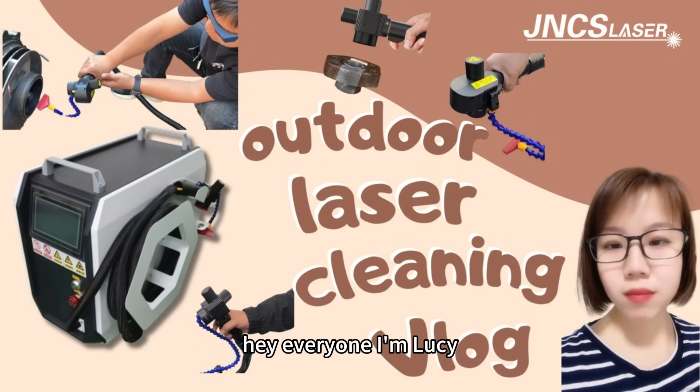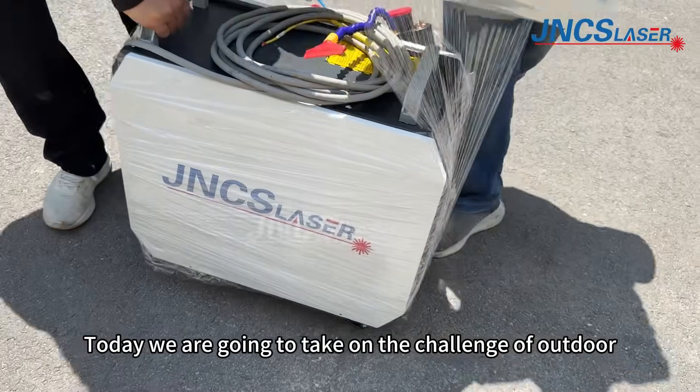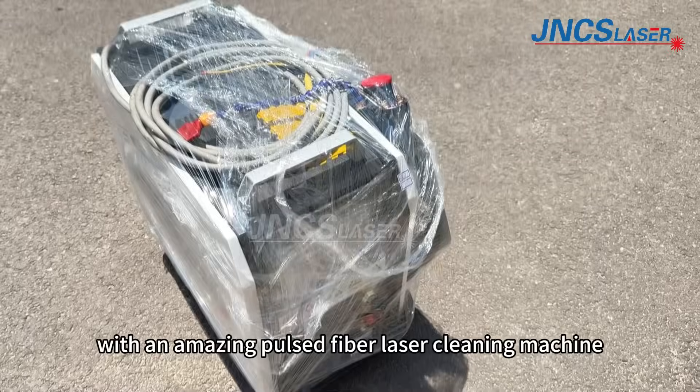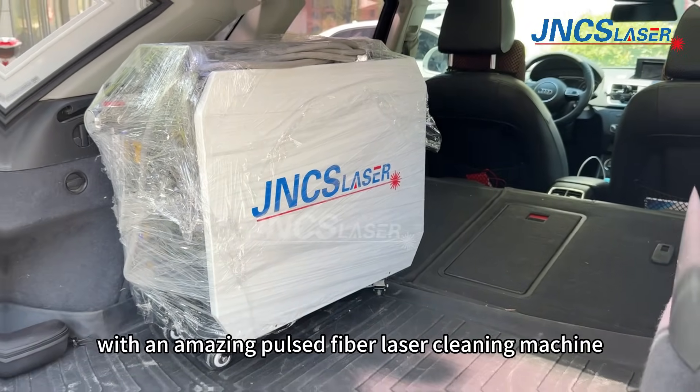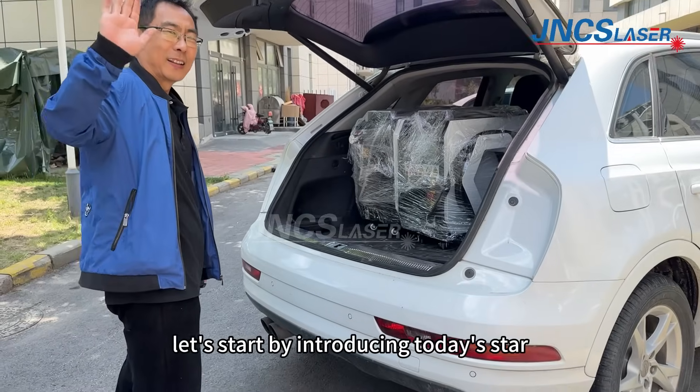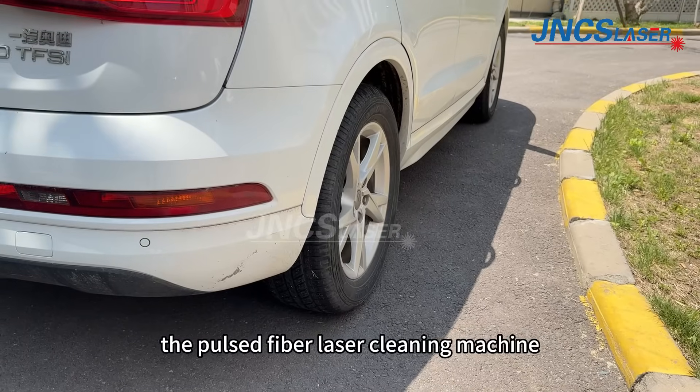Hey everyone, I'm Lucy. Today, we are going to take on the challenge of outdoor rust removal with an amazing pulsed fiber laser cleaning machine. Let's start by introducing today's star, the pulsed fiber laser cleaning machine.